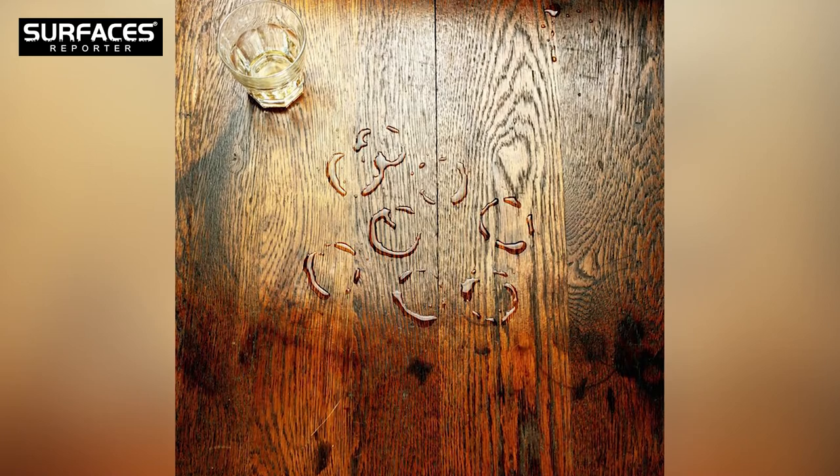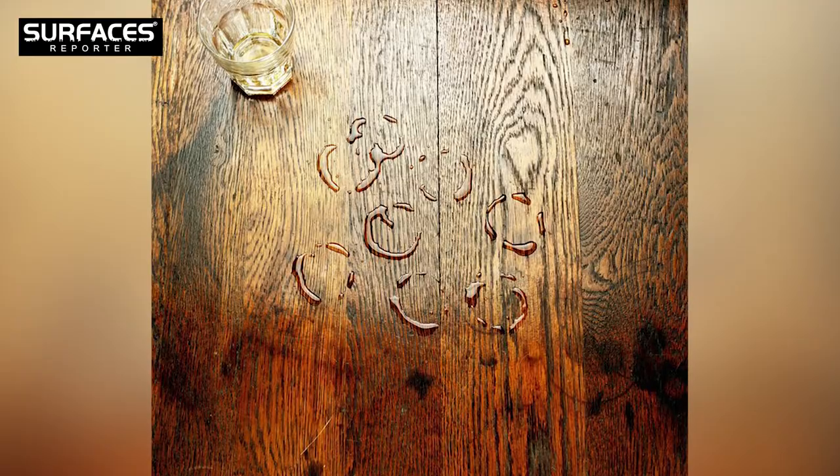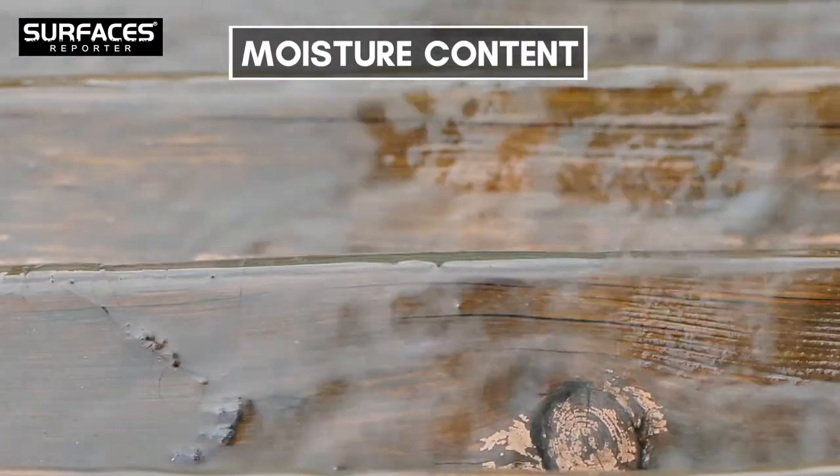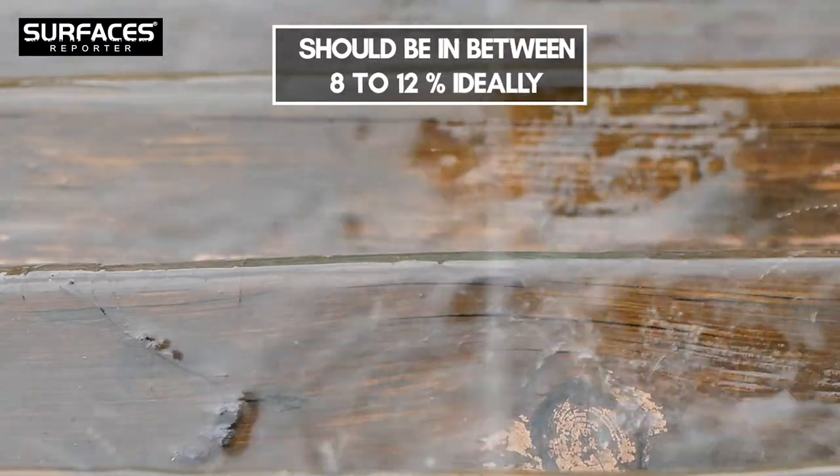Moreover, make sure that the wood has optimum moisture content, taking Indian conditions into consideration. The moisture content of good wooden flooring should ideally be between 8 to 12%.